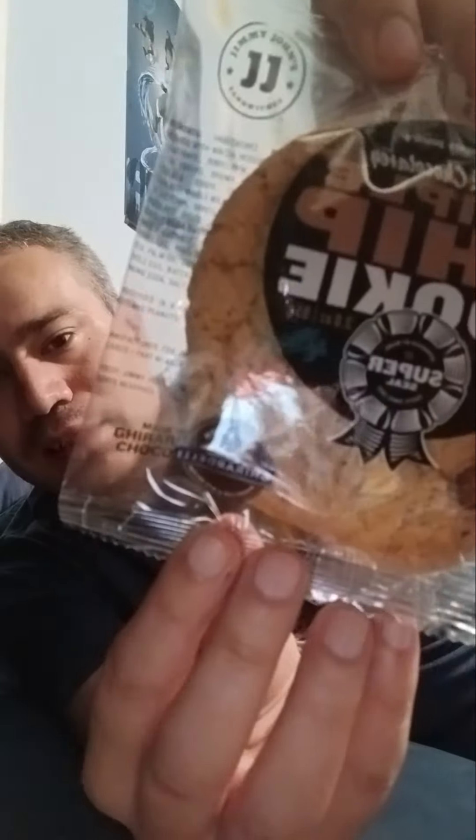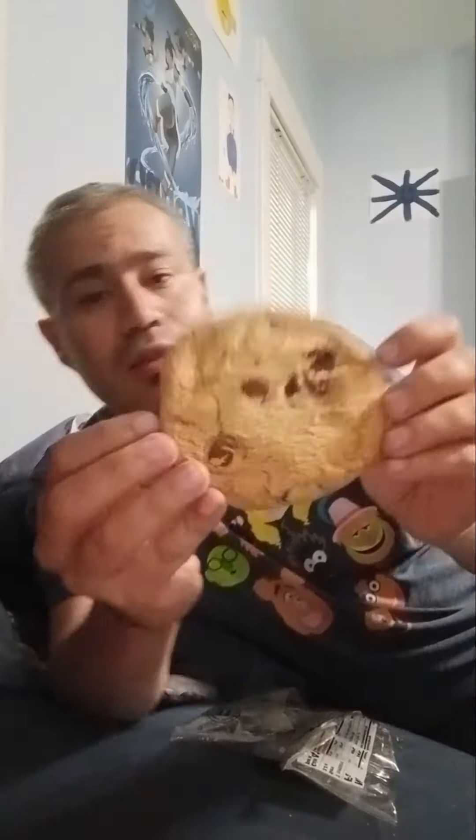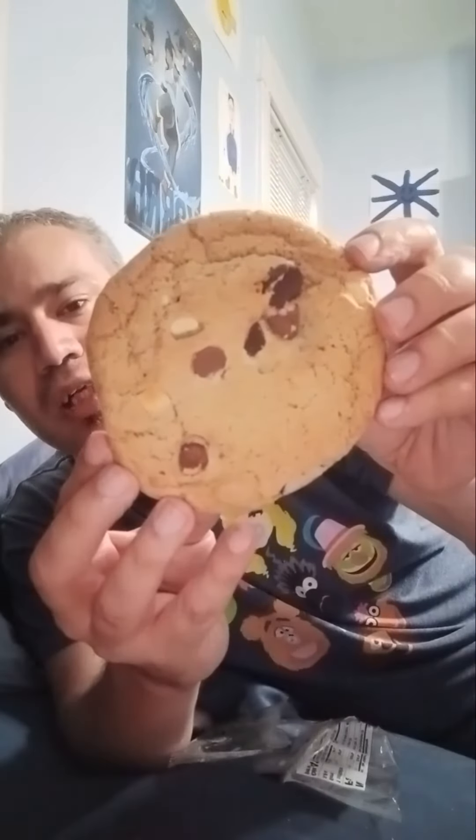It also has — I'm not sure how it sounds with the letter G — it has a picture of a bird on it. If you look carefully, there are other chips besides chocolate, like the white chocolate and the other kind.